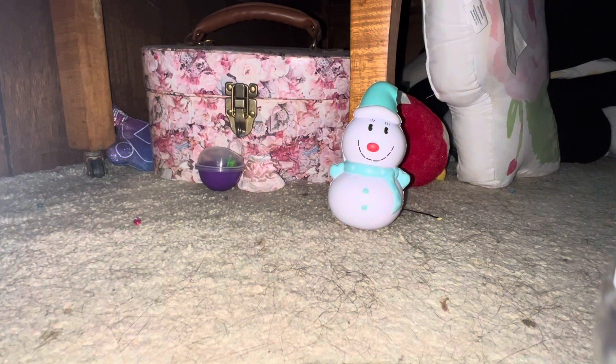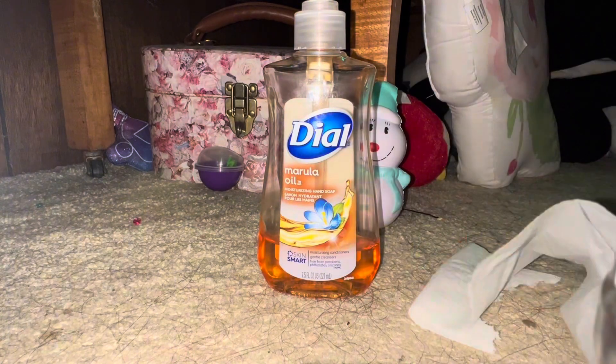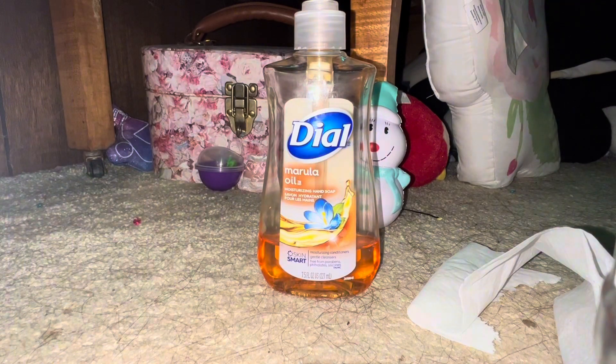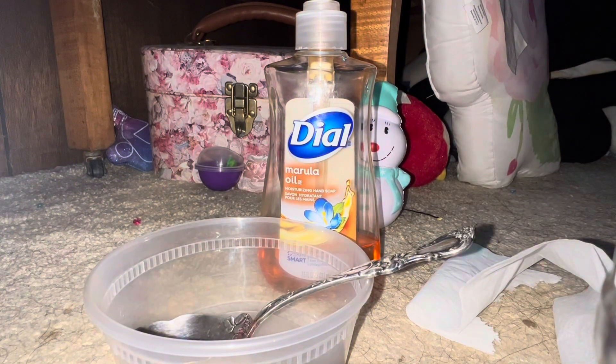For this no-glue hand soap slime, you're going to need some hand soap of course, some toilet paper, along with a bowl or container and a mixing tool. Let me just spin it on this bowl — sorry if there's hair in the background.